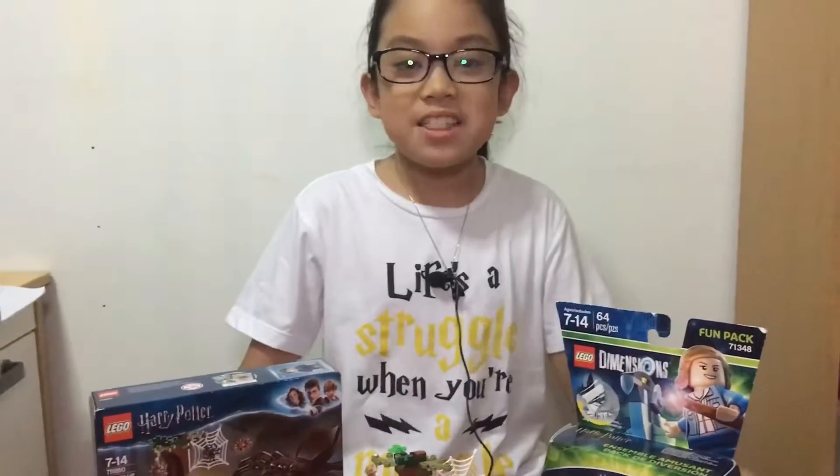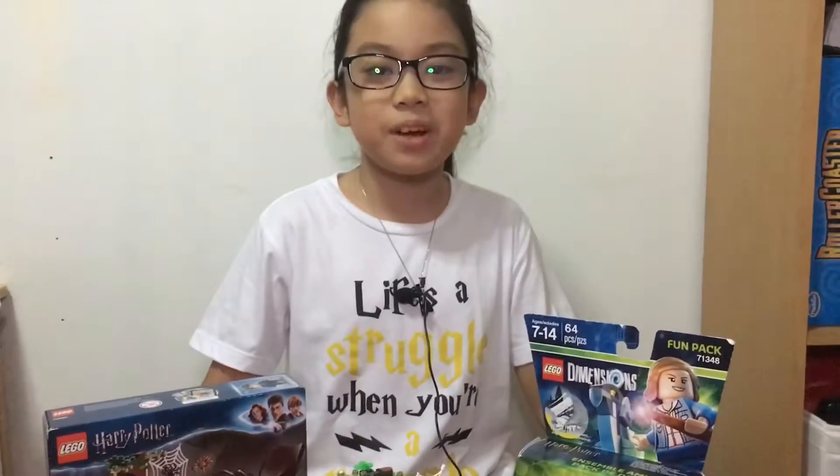Life's a struggle when you are a muggle. Thankfully, I'm not. Thank you for watching. Bye!